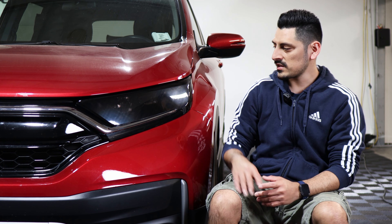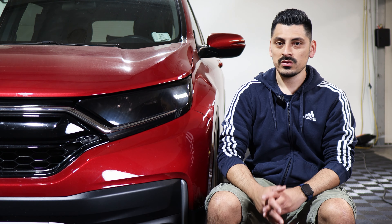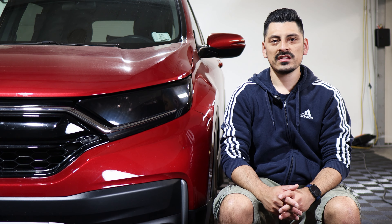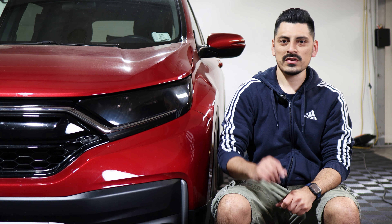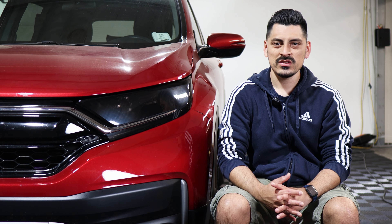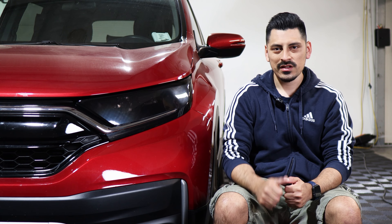That concludes the headlight tint installation video for the 2022 Honda CR-V. We hope this video helped you with the installation. Don't forget to like the video, subscribe, and turn on the notification bell so you don't miss upcoming installation videos. Thank you for watching and we'll see you on the next one.